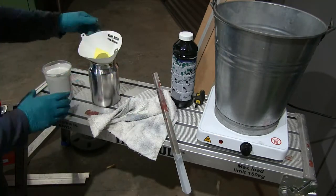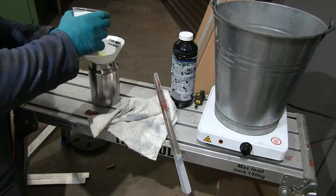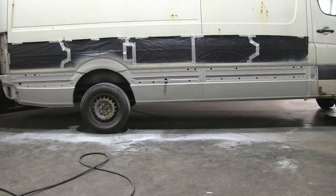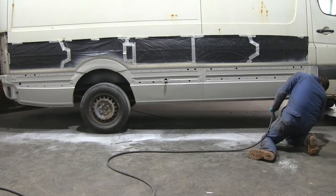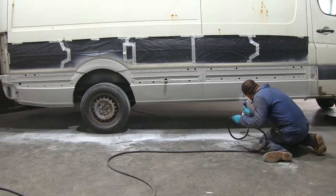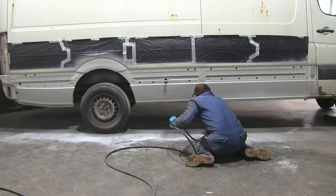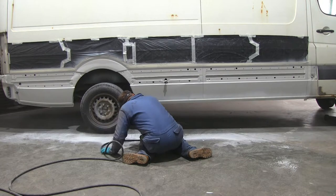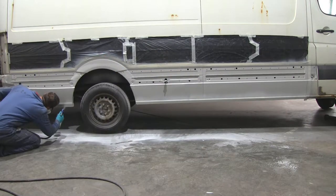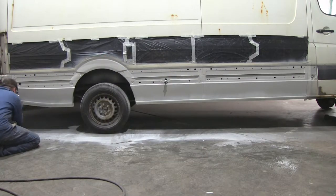At this stage you can see me spraying Gravitex through the normal gun, and as I mentioned, it sprays really easily and is very easy to cover.